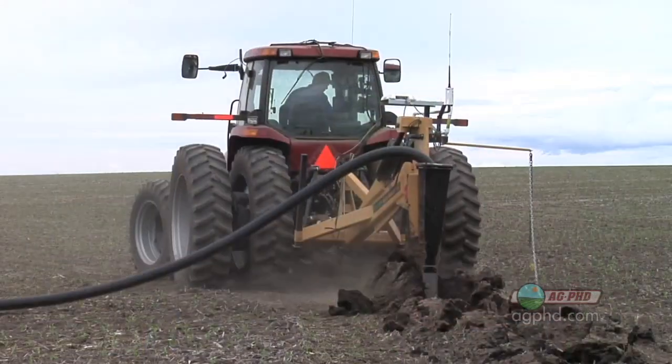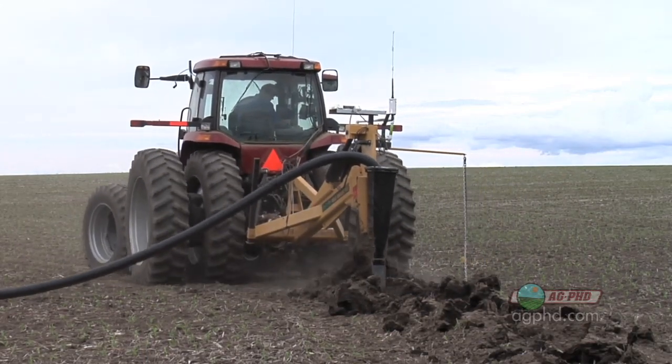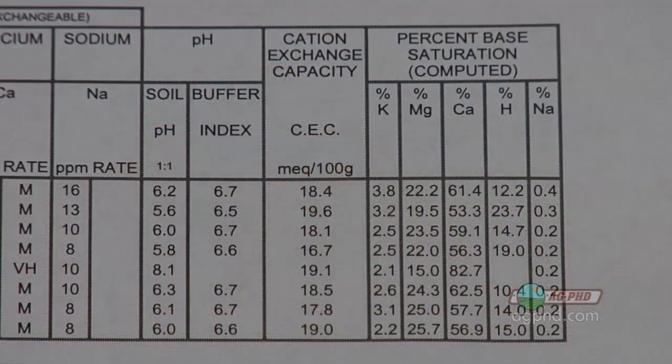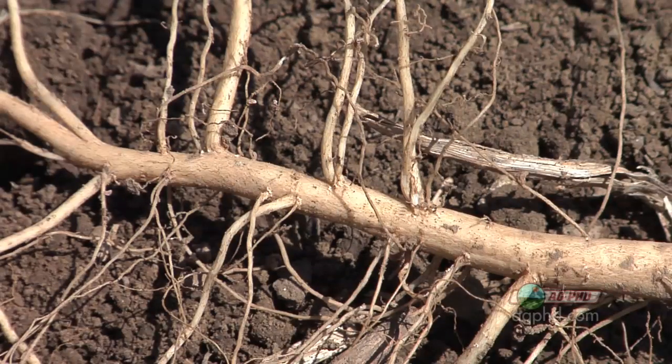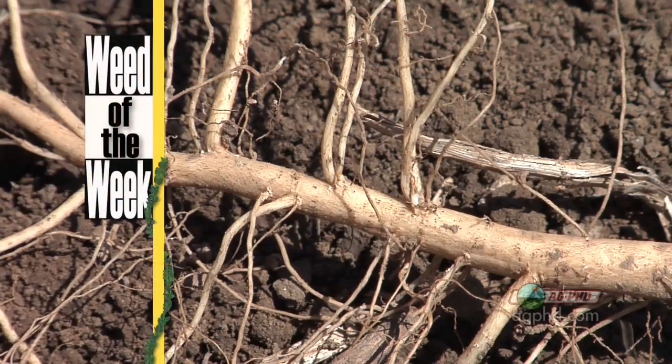Soil pH is the most important thing on your soil test, so make sure you're testing for it and paying attention to that number. If it's low, you may need to add some lime; if it's high, you may need to improve things including soil drainage. Soil pH is very important for your land, but another important thing is controlling weeds — like our Weed of the Week. Can you identify this week's weed?